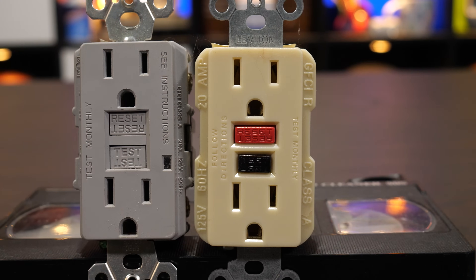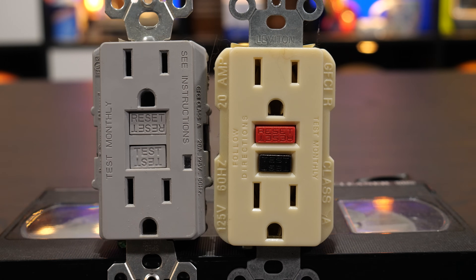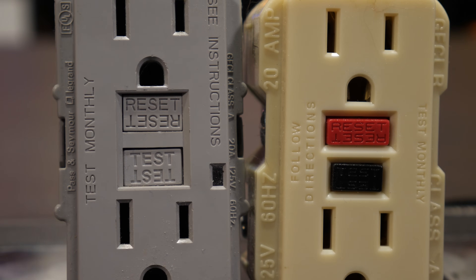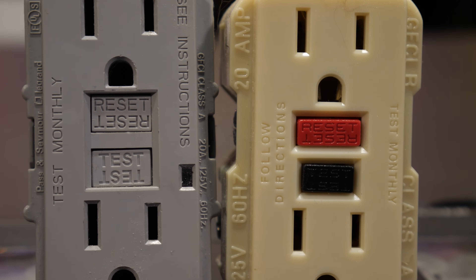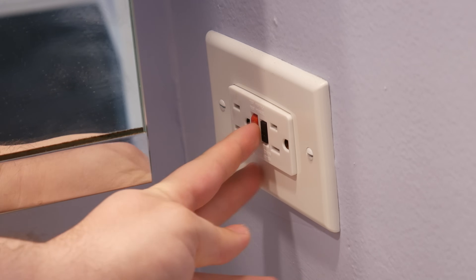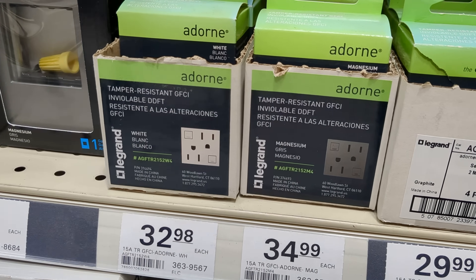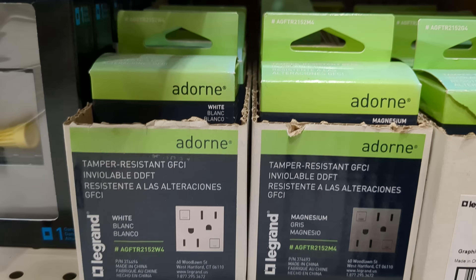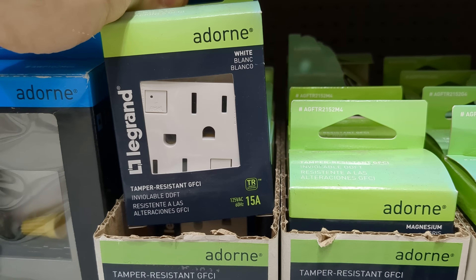Just look at the test and reset buttons on a GFCI outlet — these words aren't printed both ways just for grins and giggles. The manufacturer knows it could be installed either way, or indeed neither way. And in case that's not convincing, there's a duplex receptacle that features both orientations. Good luck picking just one!